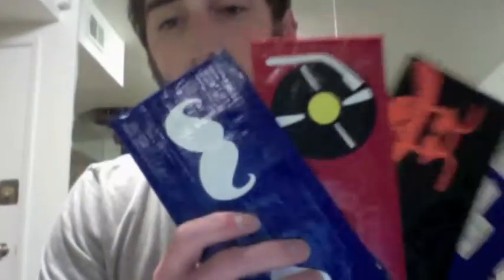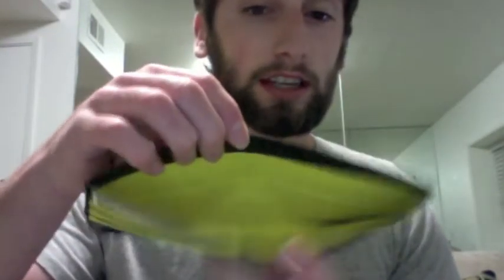So those are all the wallets. These are pretty sweet. I have a good amount done today. If anybody wants them, just send me a message or comment on the video and I can get them for you. I do have a Batman one here too, because I've been selling a lot of these and they're pretty cool looking.